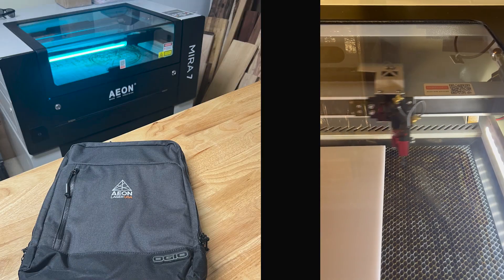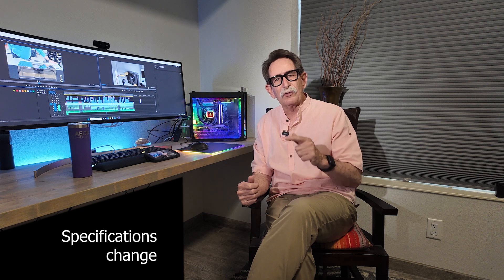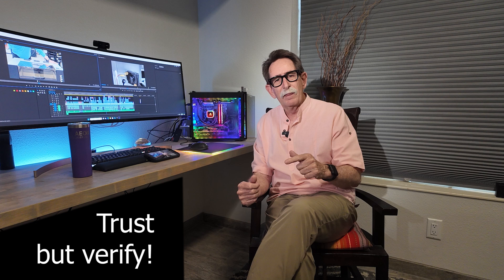Hello everybody, George Kenner. I'm sitting here in my office instead of being out in my workshop working on something, because I bet that's exactly where you are. You're in your office reviewing YouTubes, trying to find the best features and the best desktop laser for you.